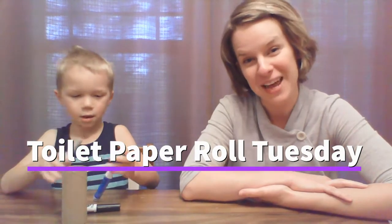So, it is Toilet Paper Roll Tuesday, and this was a project that you wanted to work on, right? This one was your idea. Today we are making the Millennium Falcon car and two other cars using toilet paper rolls, bottle caps, and these for wheels — funny tires.